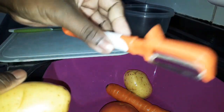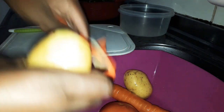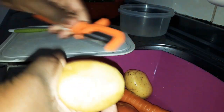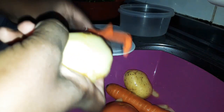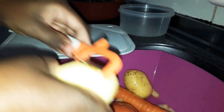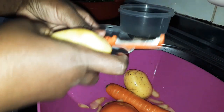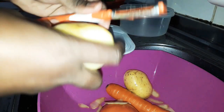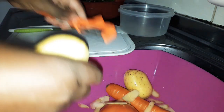Agora eu vou descascar com esse descascador — eu não sei usar ele muito, gente, acredita? Paguei um real na lojinha, e é tão bom. Eu vou fazer com duas batatas porque é só pra nós aqui em casa, e a sopa eu gosto de comer na hora — não gosto de comer sopa de um dia para o outro.